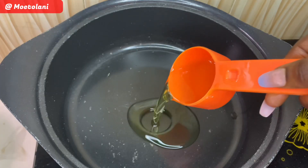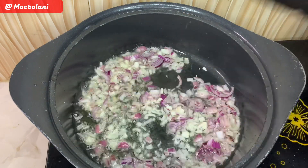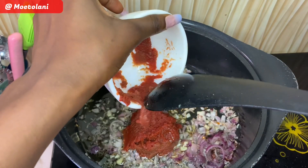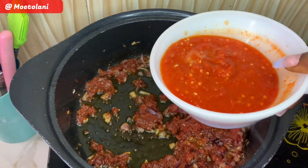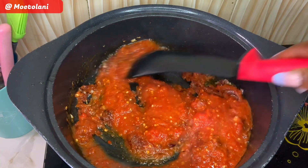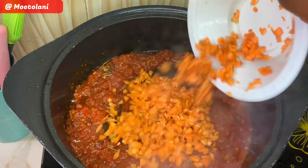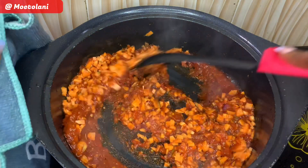In a clean pan, add in some oil and go in with your onions. Give this a quick mix before adding your garlic. After adding your garlic, add in your tomato paste and give it a nice mix. Also add in your pepper puree — this is a combination of tatashe, scotch bonnet, and tomato. Next, add in your seasoning cubes, some thyme, and some carrots. Give this all a good mix before adding in some water.